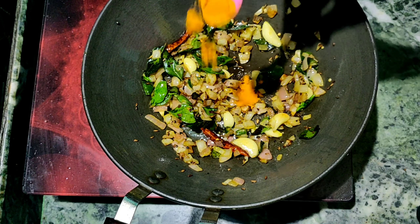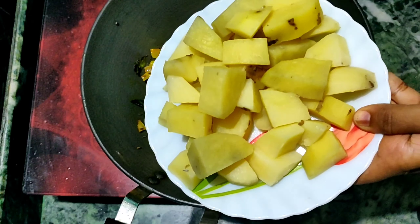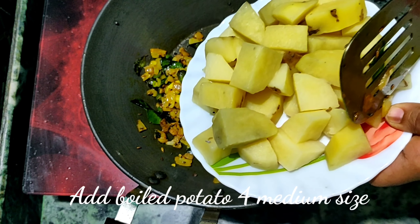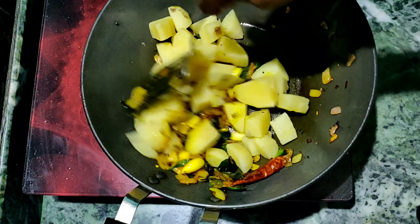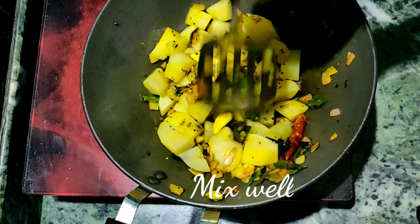I am going to fry them and cook them. We will fry them. On the top of the meat, the fried rice is very good.